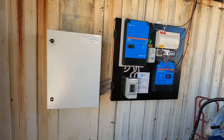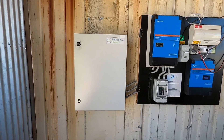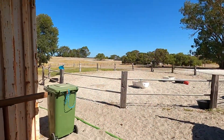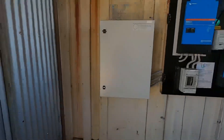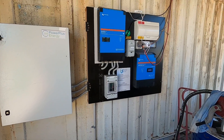G'day solar people and battery people — today that's what I'm doing. This is an existing system out near Gabbby on a property not that far out of Perth, about 100-120 kilometres out of Perth.